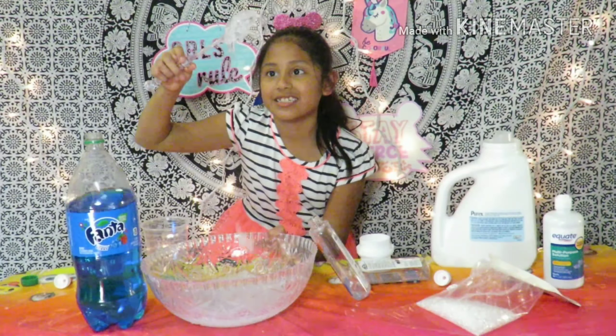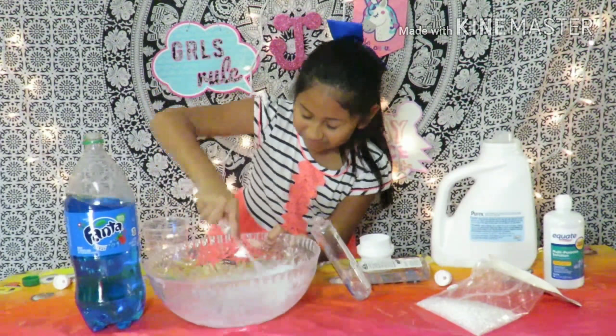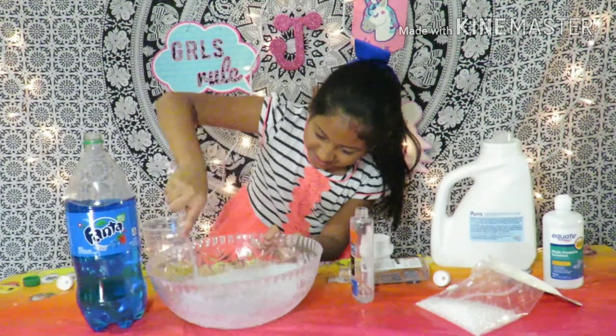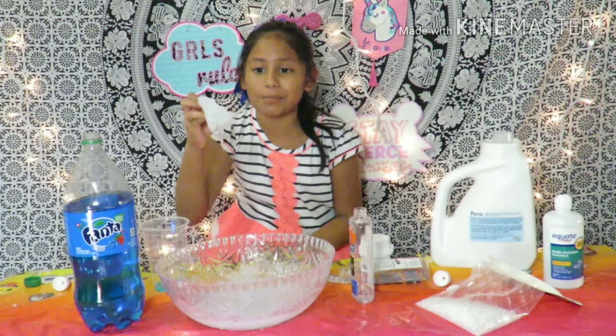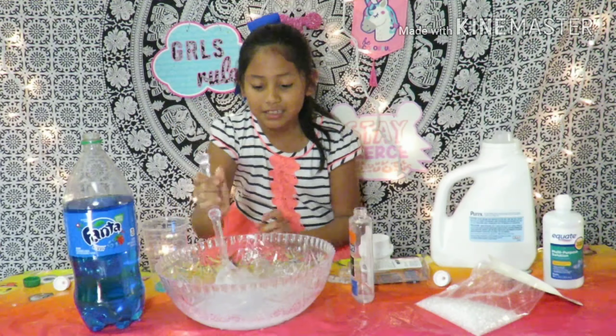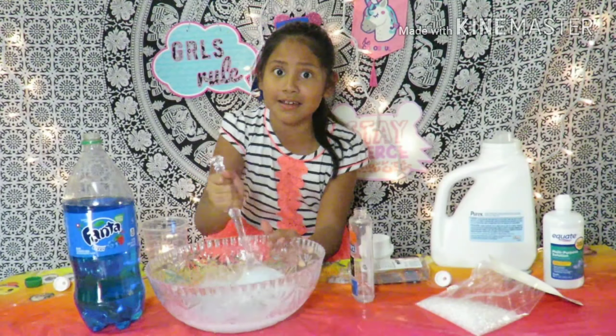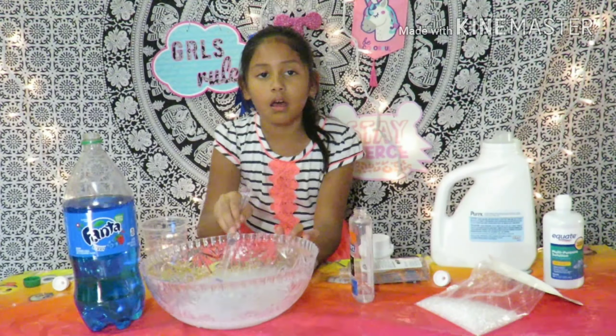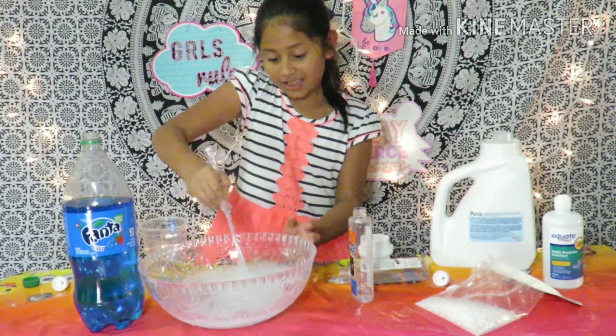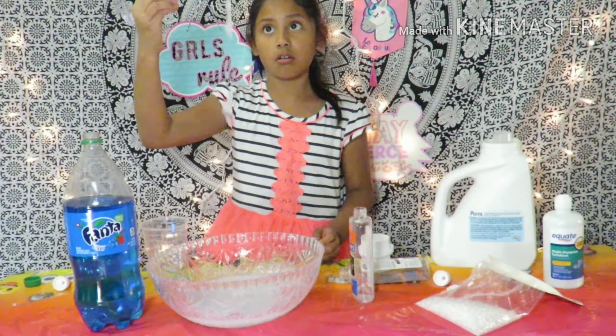It took like one or two days to make it clean. I'm trying to mix it up quickly! It's kind of blue, but it's not blue. It's not getting into slime yet! It's getting into slime! It's turning into slime! Look at it!